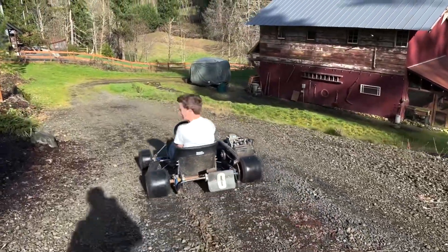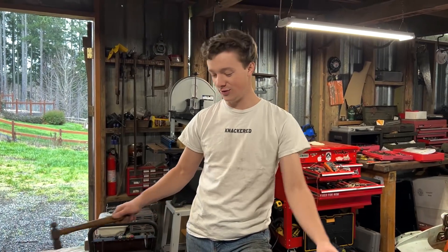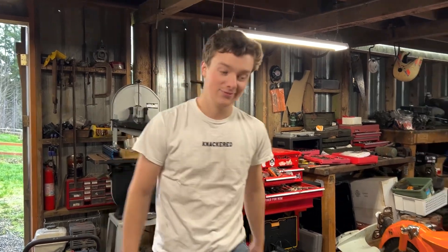And just like that, we accidentally bought another project. Our plans for this cart is going to swap the motor and do some other stuff. If you guys have any good ideas for it, let us know, and we'll catch you guys on the next one. Love you guys, bye.